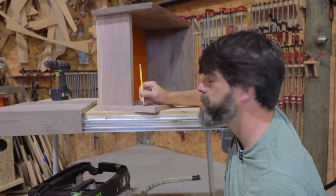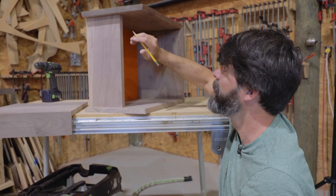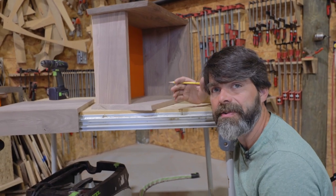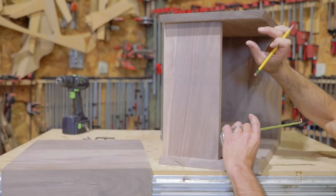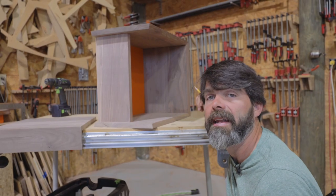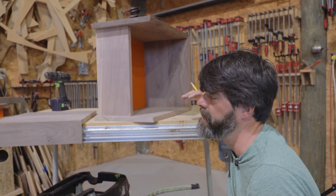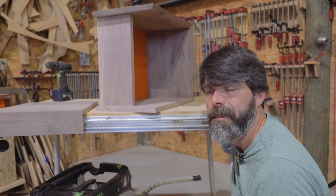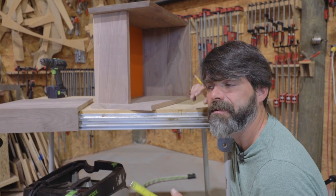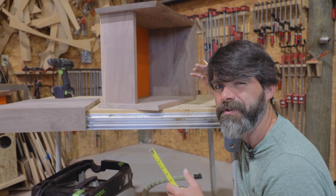One thing I really want to focus on — and you don't want to forget — is that these points from the top and bottom are very crucial. They have to be exactly in line. Think of it like this: a pin in a hinge — those two pins have to be exactly in line. If you do that, this hinge is going to work perfectly.